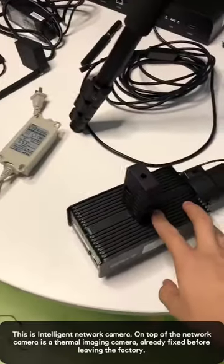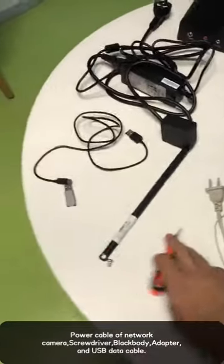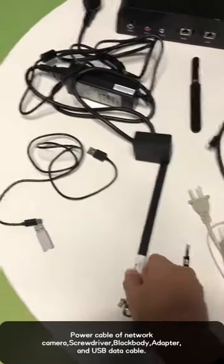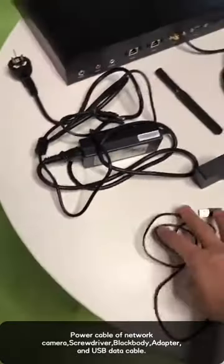This is an intelligent network camera. This is a power cable. This is a black body. This is an adapter. This is a data cable.